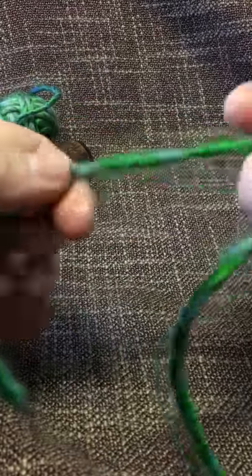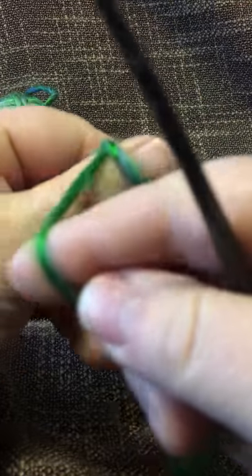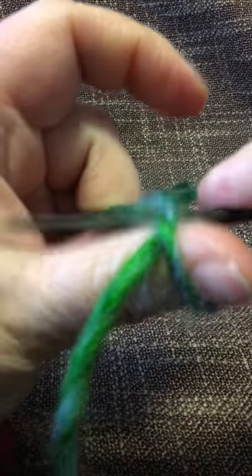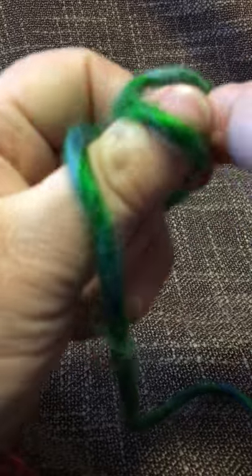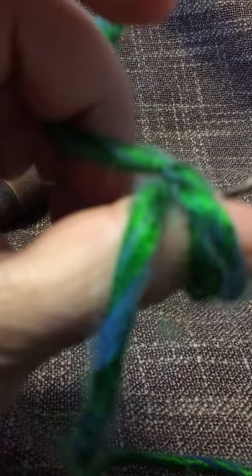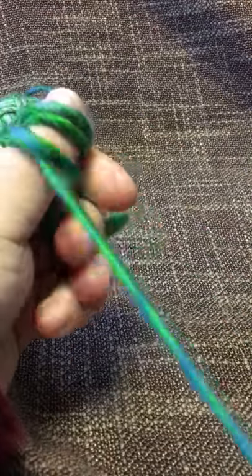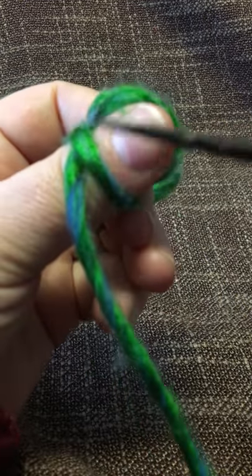So if I wanted more loops behind my thumb, I would start the same as before — one loop, go through, lock, trap the new one under the old one. Now I have one loop but I want another one. Same thing — go under everything. Now I have three loops: two behind my thumb and one there, and then I can continue.